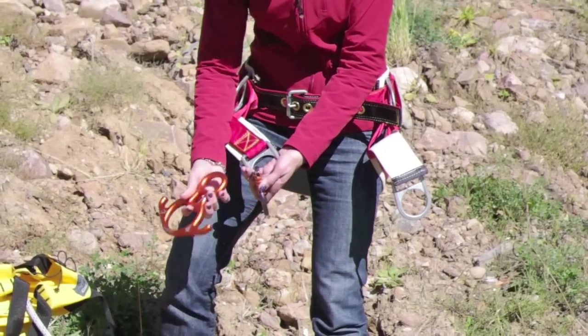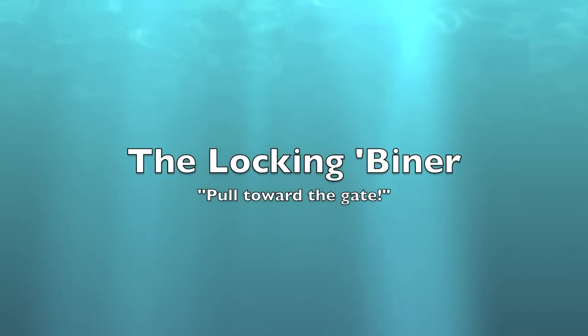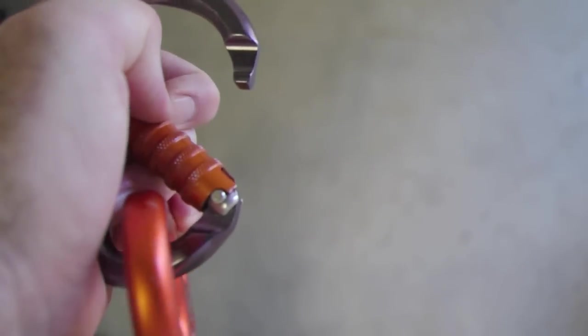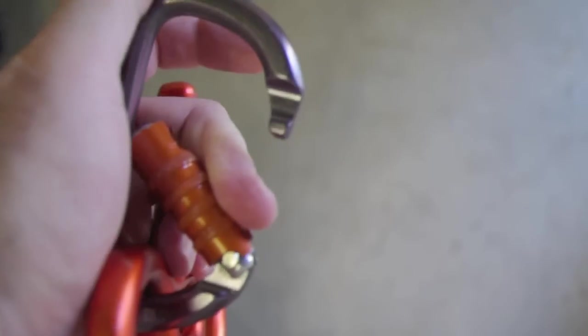Now, want to see that carabiner again? A lot of people seem to have trouble with it, but it's really pretty simple. The secret is to know which is the gate end. Look at the clip coming up next — it'll be toward the top. Start by pulling the lock, the orange part, toward the gate. Pull, twist, open. See it again? Pull, twist, open. Easy.